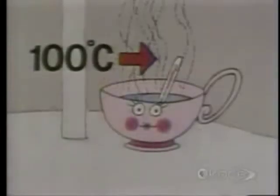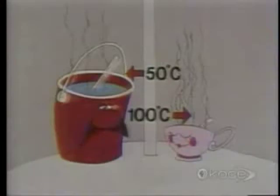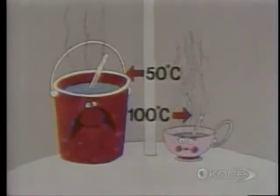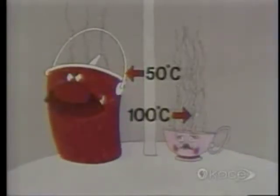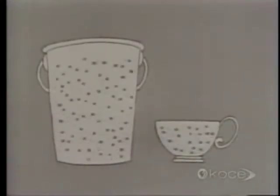Quite a bit warmer? Aha! So even though the water in the cup was considerably hotter than the water in the bucket, the 50-degree bucket water is much better at heating up swimming pools than the 100-degree cup water. Why is this? Well, let's look at the facts. The bucket obviously contains many, many more water molecules than the cup does.